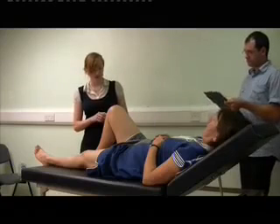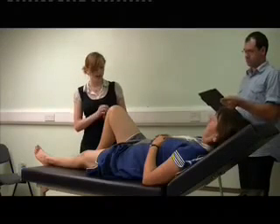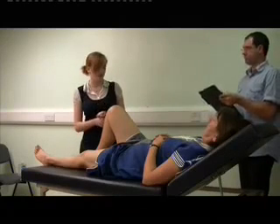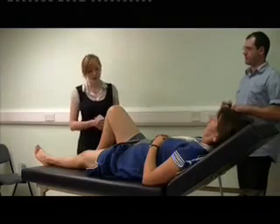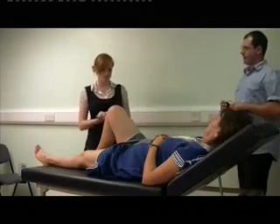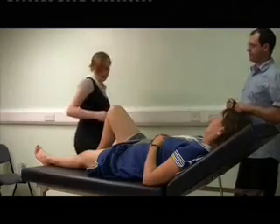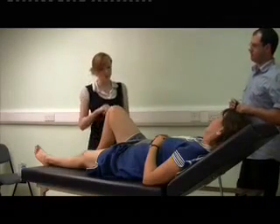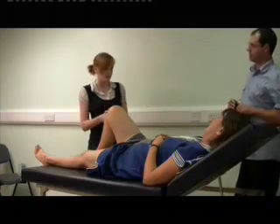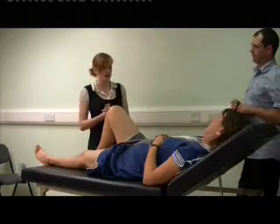Now I'd like to test the ligaments, but I can't really remember how to do that. So now I'm going to do the anterior draw test. The patient seems to be in pain for that, so I won't do that part of the examination because I don't want to cause the patient any pain.